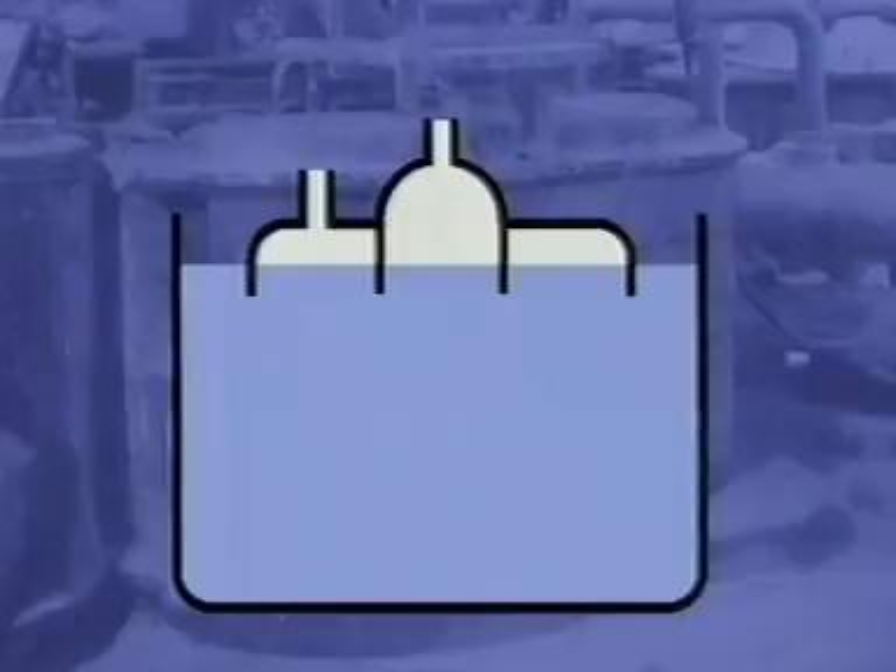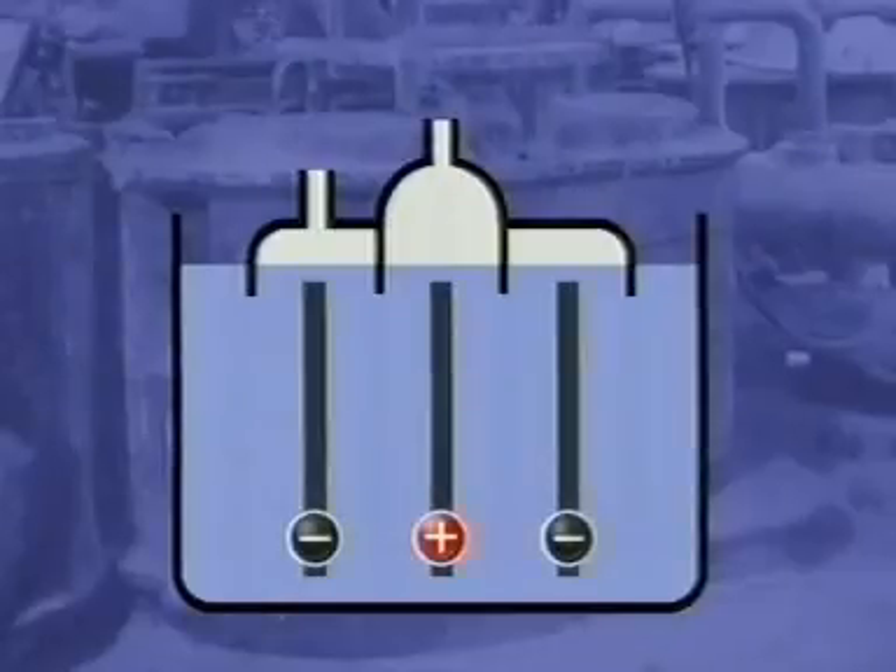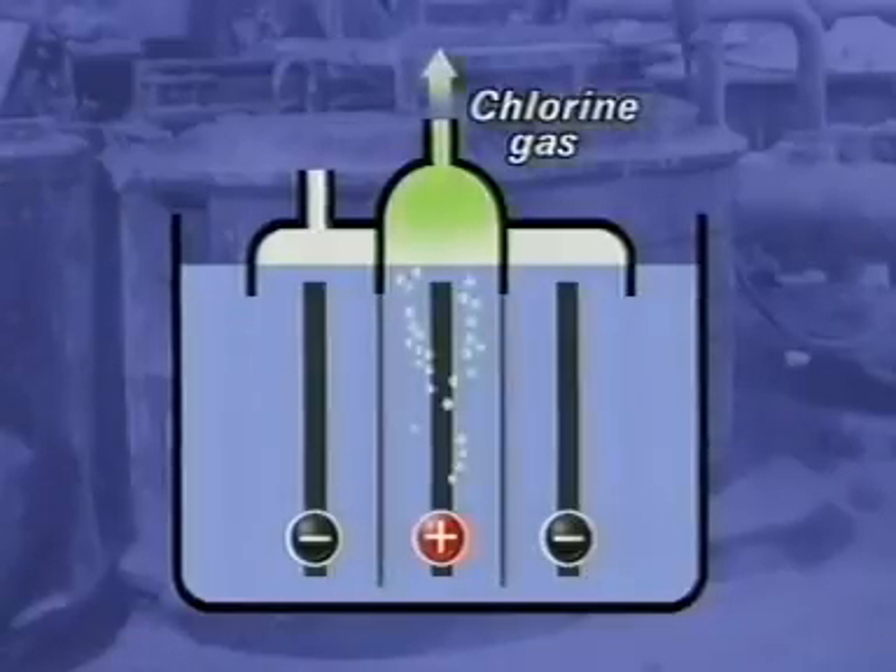The process uses a cell with a graphite anode and a steel cathode. The molten sodium chloride produces chlorine gas at the anode and molten sodium metal at the cathode.